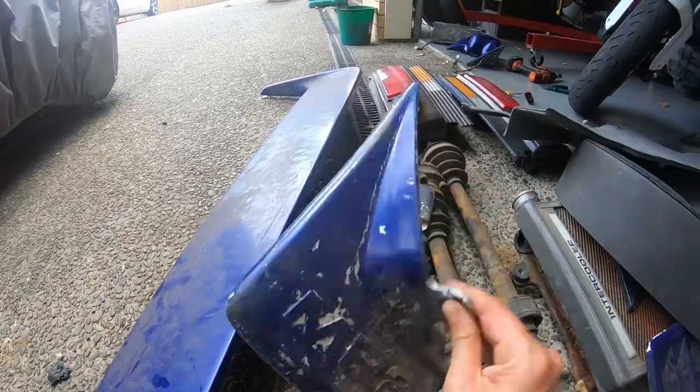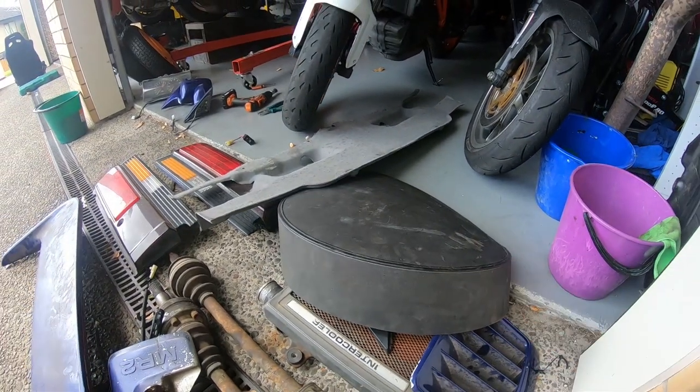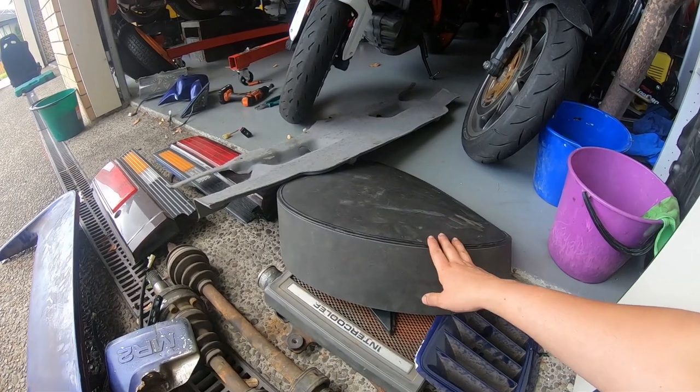I also managed to find some mudflaps, which I've always wanted. And this thing too, which is a wheel cover for the spare wheel — I didn't even know that was a thing, but I saw it and I was like, I had to have it.